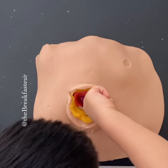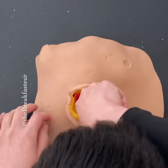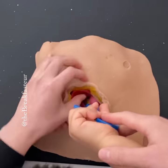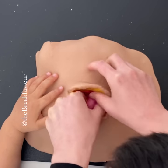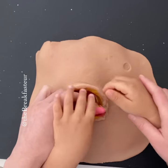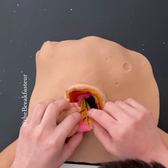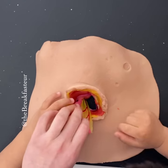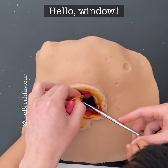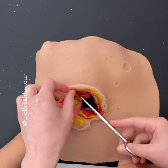We're feeling for the appendix right there — you feel it? Good. This is the mesoappendix. We made a little window but we didn't cut our blood vessel.